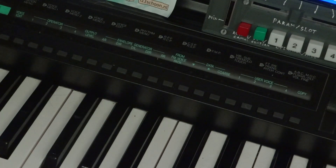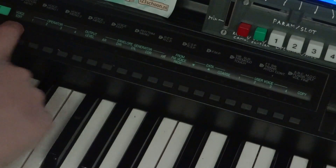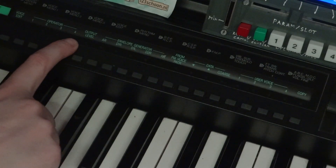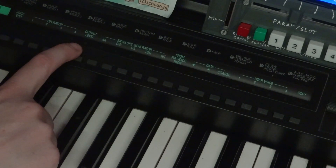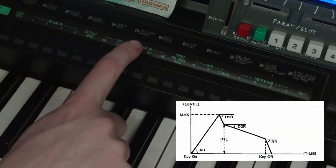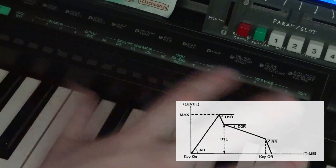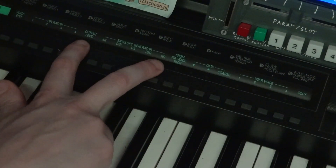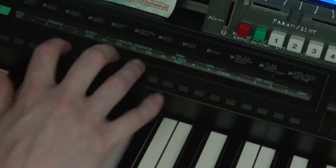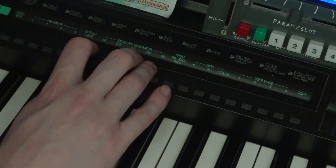This is the voice edit menu for the FM voices. You have access to all four operators, but in terms of parameters, you only have access to the output level and the envelope generator — which is attack, decay 1, level, decay 2, and release. So you do have access to the full multi-stage envelope. You can do a lot with just these 5 parameters, and I've made some really cool sounds with just these. But the YM2414 has so much more to offer.